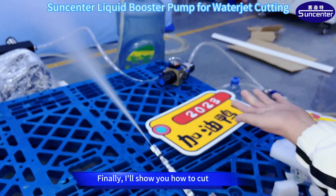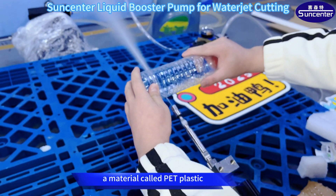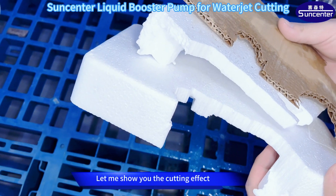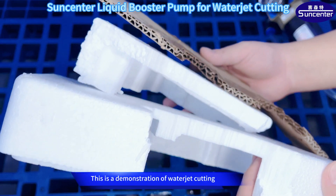Finally, I'll show you how to cut a common mineral water bottle. Water bottles are usually made of a material called PET plastic. Let me show you the cutting effect — it's very smooth. This is a demonstration of water jet cutting.